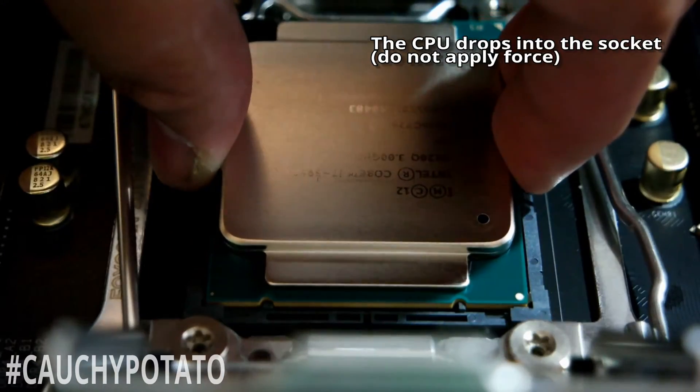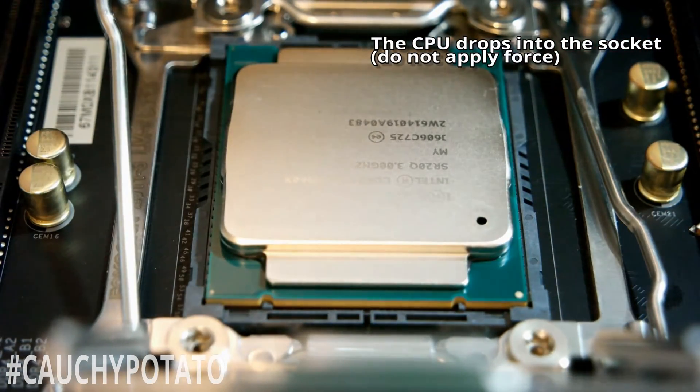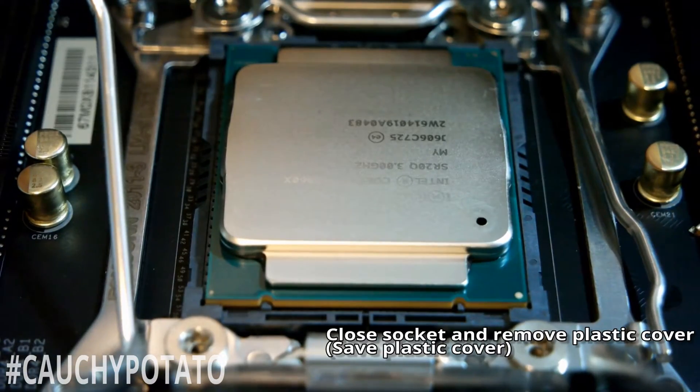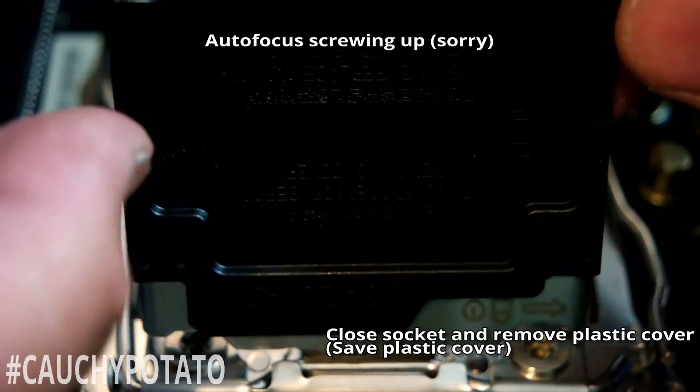This is a zero force install, so gently drop the CPU into the socket without applying any force from your hands. Remove the plastic socket cover — this simply pops out when applying a little force.